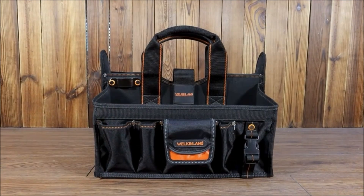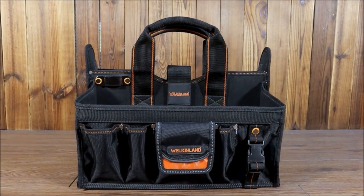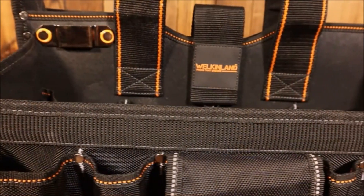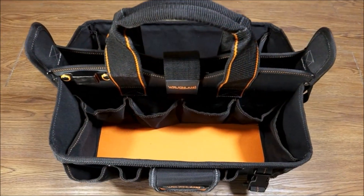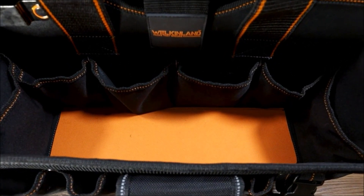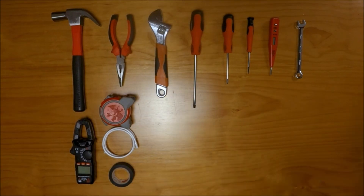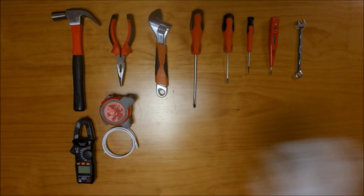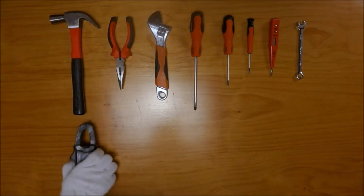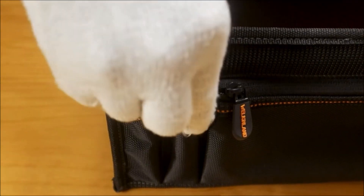This 16-inch tool bag with divider has an additional clear tool box organizer which helps keep your small accessories visible and organized. The tool carry bag has 19 pockets, 16 MOLLE loops, one clear box, one quick-release wire loop, and one measure tape clip to carry different tools. The tool tote caddy has both a rugged handle and divider for accessing tools without bending your waist.